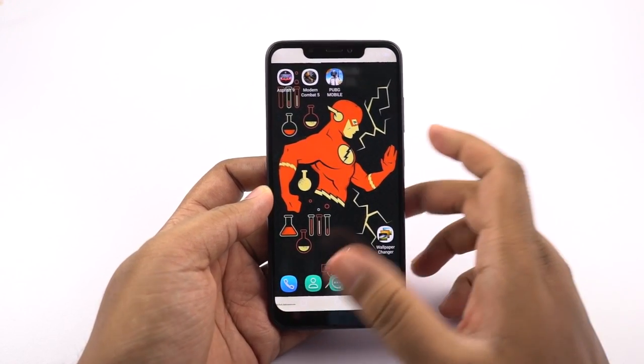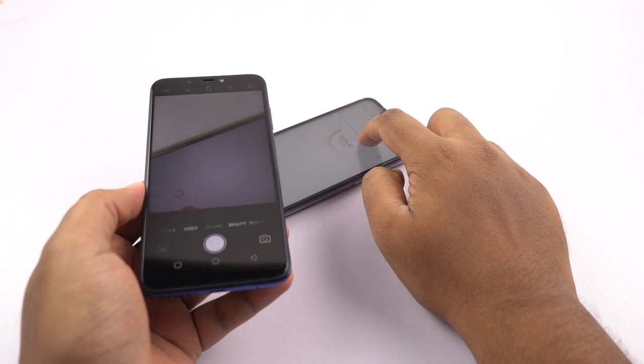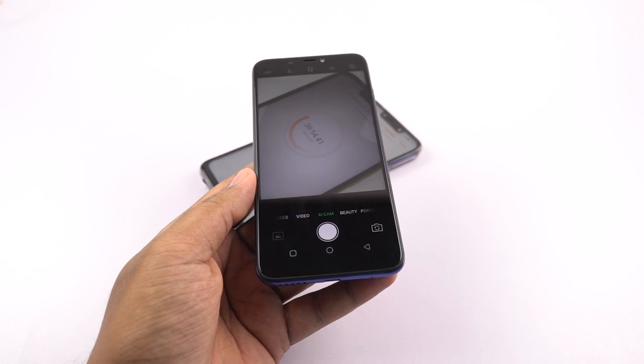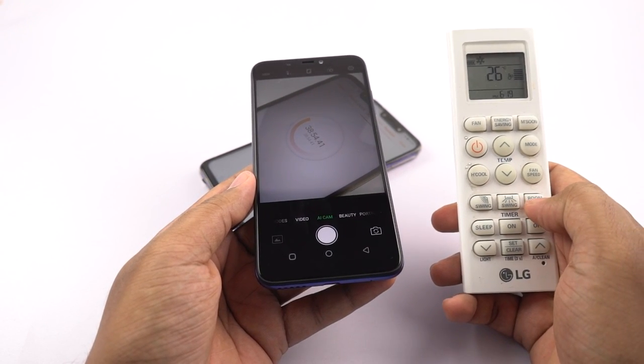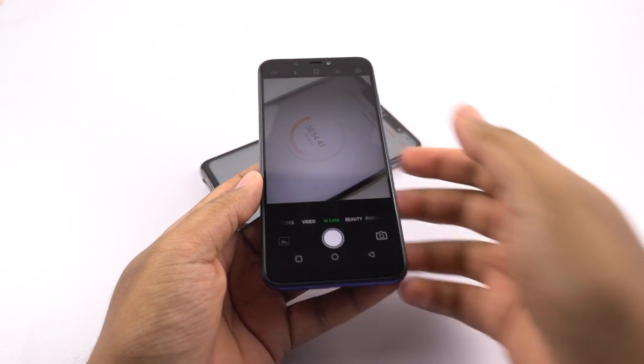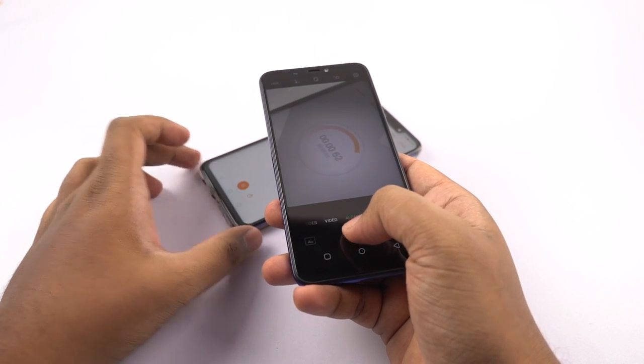That is kinda bad, because this phone has a pretty huge battery. Coming to the heat test, I'll be taking pictures continuously for 3 minutes using the front camera and then check the temperature of the phone once again. By the way, there is still an AC running in the background at 26 degrees, and the current room temperature is 27 degrees. I'll reset the timer and start the heat test.